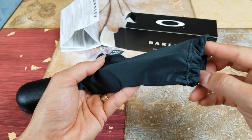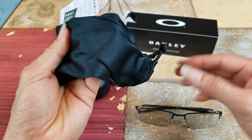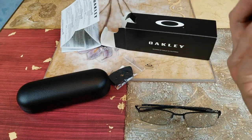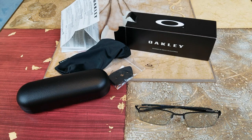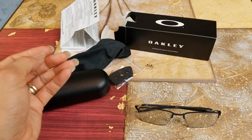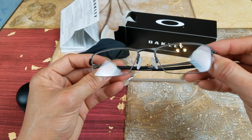Let's go ahead and check it out. It comes with this microfiber cleaning cloth, which is nice. And they also include the optometrist's microfiber cleaning cloth.